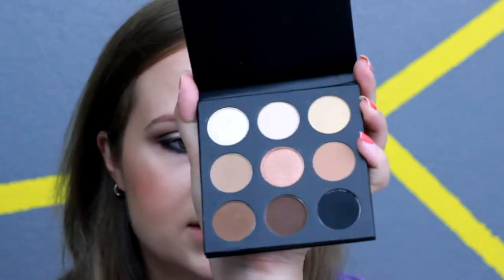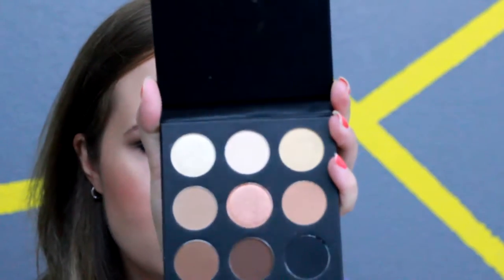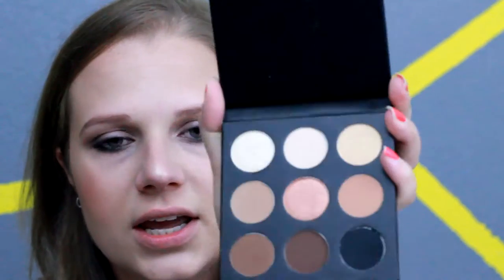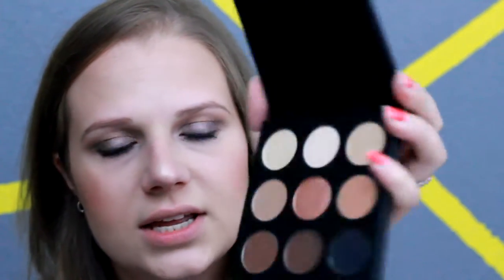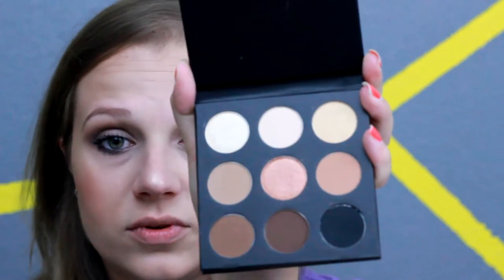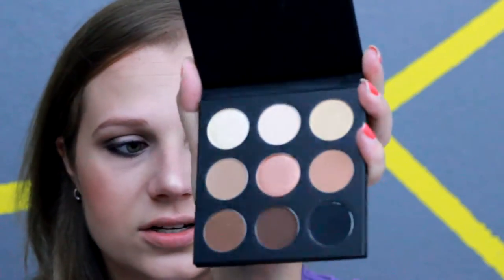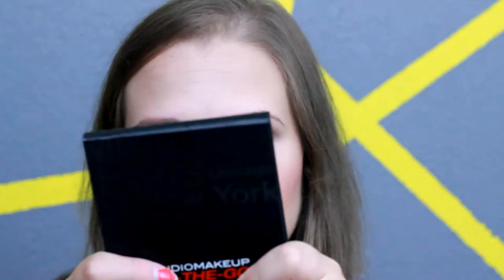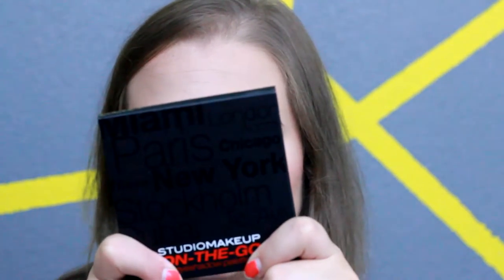The colors in it — there are three or four shimmer shades and looks like five matte shades, so I'm very excited to try these out. They're very neutral shades, which is usually what I go for. The palette feels very nice and I like the packaging — it doesn't feel cheap, so hopefully the shadows are going to be the same.